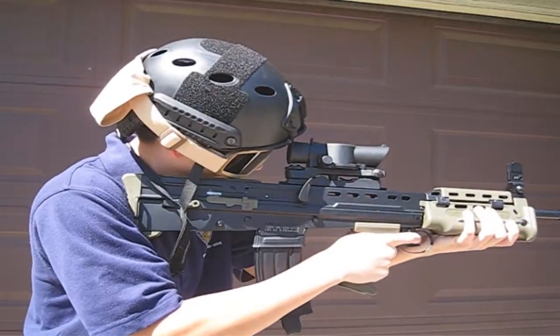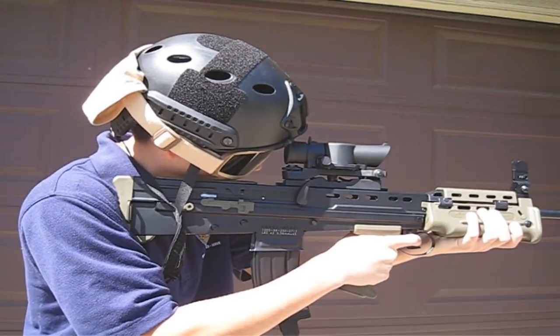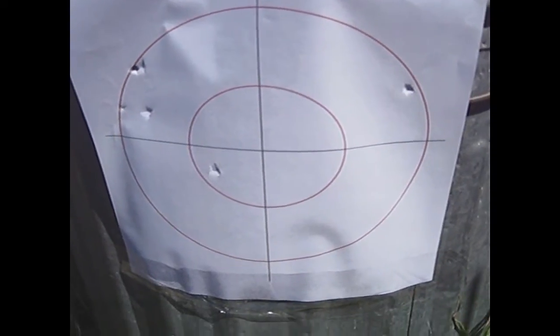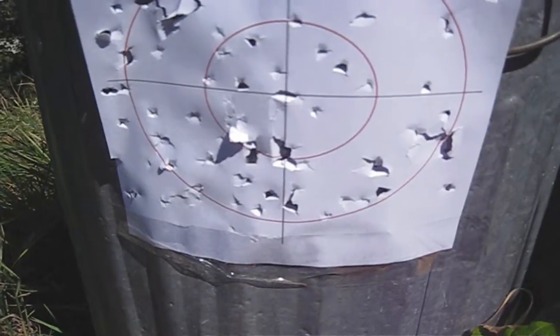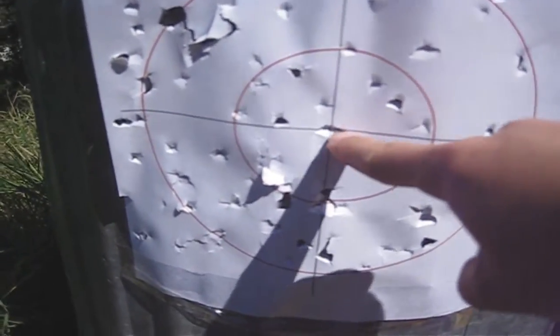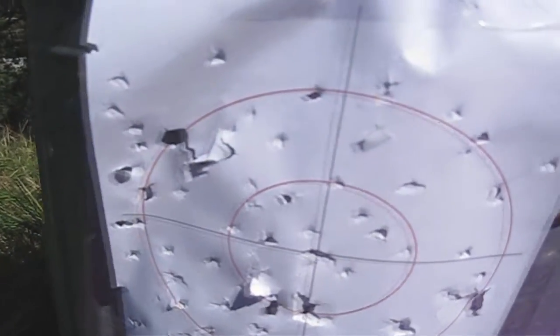From a distance of 75 feet with some wind, I was able to land fairly accurate shots. Your accuracy may differ depending on how well you calibrate your sights. The wind was blowing towards the left, which is why a lot of my shots ended up where they are, but I was still able to land one shot in the 10 ring. And this is what I got after messing around on fully automatic. You will definitely be able to shoot a head-sized target from 75 feet away with this gun.